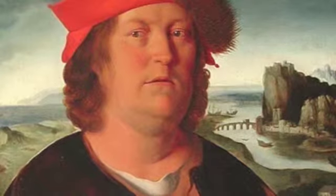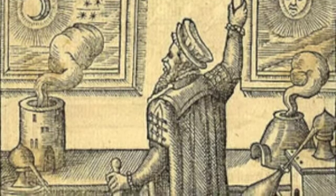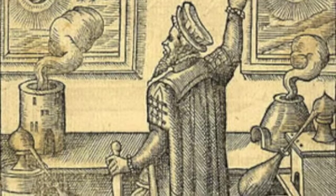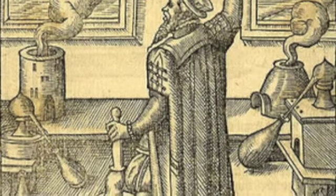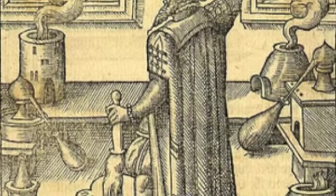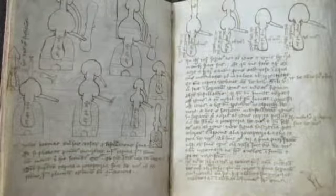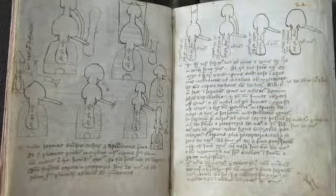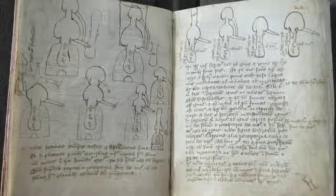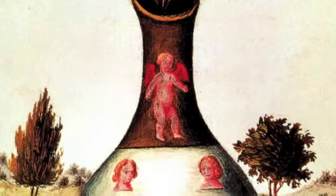Paracelsus says: let the semen of a man putrefy by itself in a sealed cucurbite with the highest putrefaction of the venta equinus for 40 days, or until it begins at last to live, move, and be agitated, which can easily be seen. After this time, it will be in some degree like a human being, but nevertheless transparent and without body. If now, after this, it be every day nourished and fed cautiously and prudently with the arcanum of human blood, and kept for 40 weeks in the perpetual and equal heat of a venta equinus, it becomes, thenceforth, a true and living infant, having all the members of a child that is born from a woman, but much smaller.